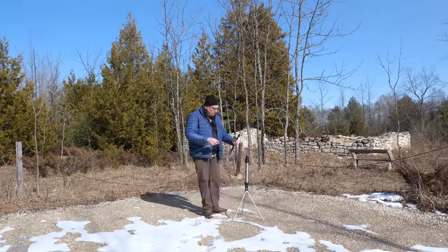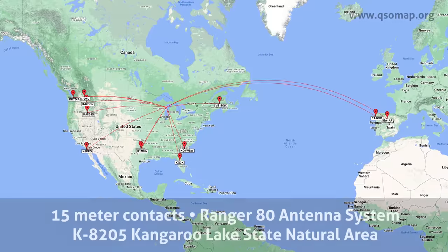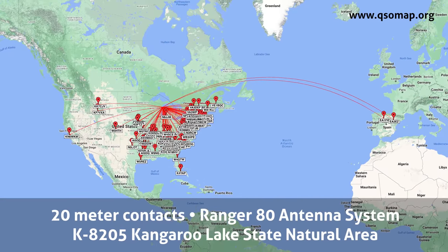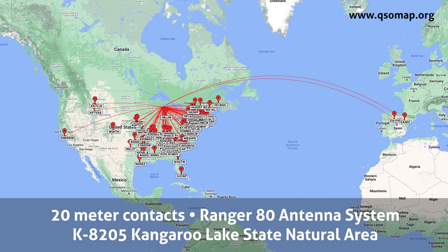The next day I went into another park and conditions were a lot better. I got the SWR down to about 1.5 to 1 on both the 20 and 15-meter bands. I pulled in 105 contacts at that second park with a few nice DX stations, including W5REZ, the owner of Res Antenna.